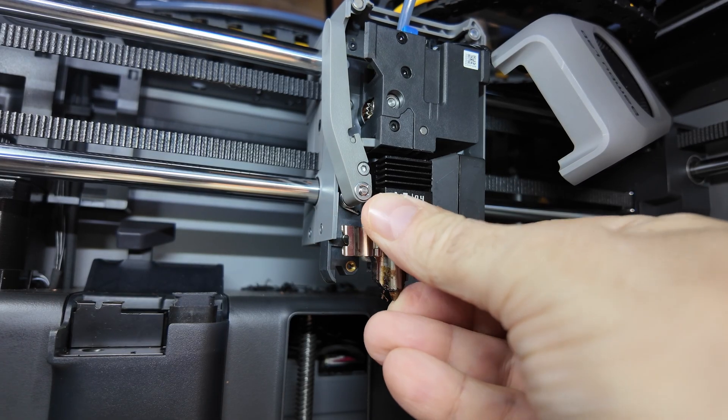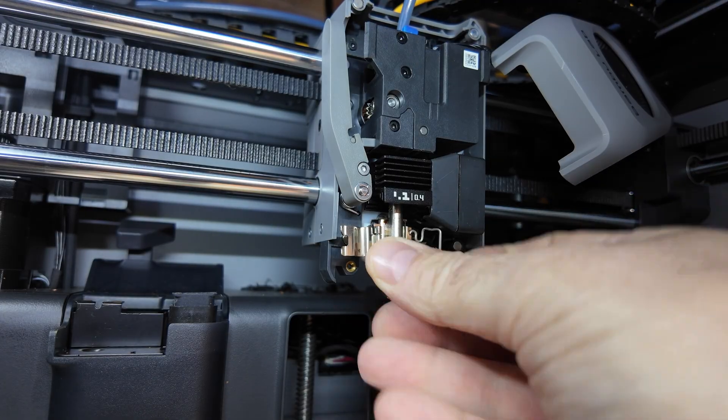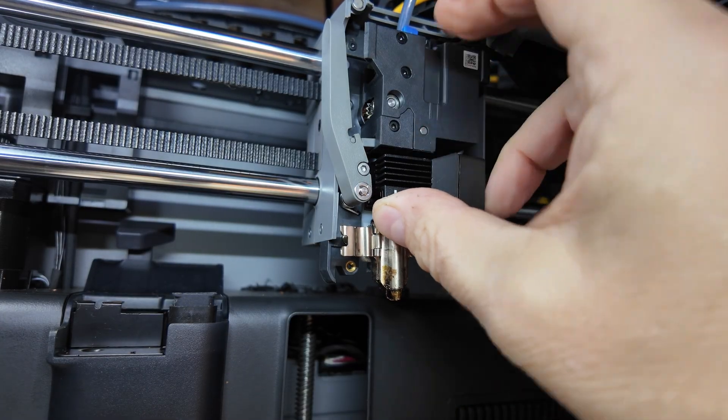You have a Bambu printer with the quick swap interchangeable hot end, and you're trying to quick swap the hot end but you can't get the old one out to put the new one in. Normally the hot ends come right out, but sometimes it feels like they're glued into place. If you're having a problem getting the hot end out, this video will show you the very easy steps to remove it.